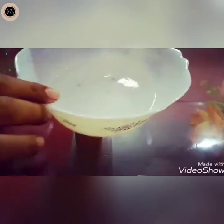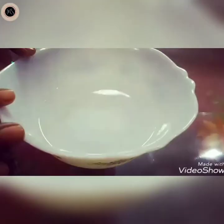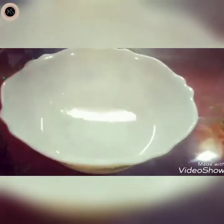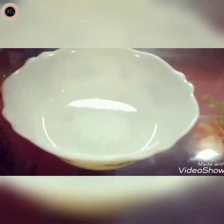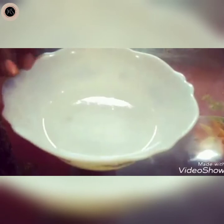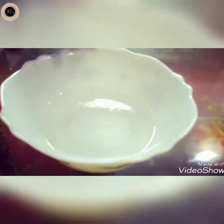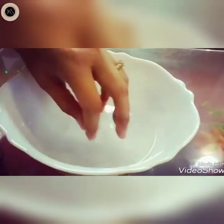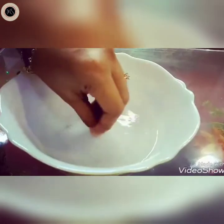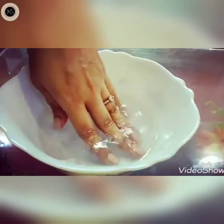First, we have a moisturizer ready to apply. You will need to deep your hands in warm water and keep them in for 30 minutes.